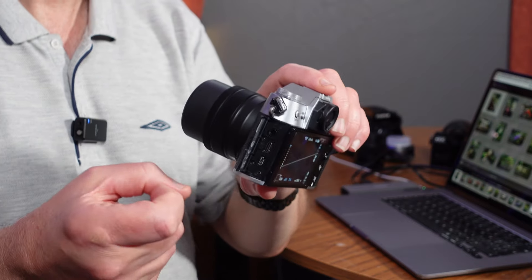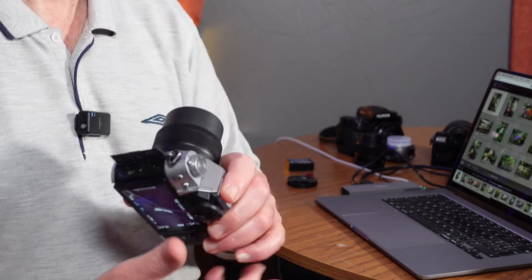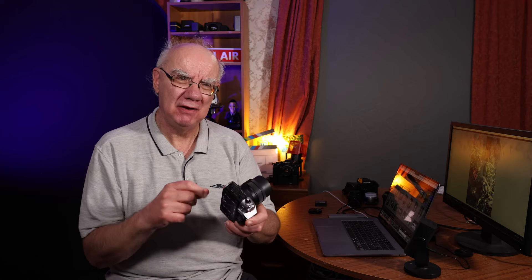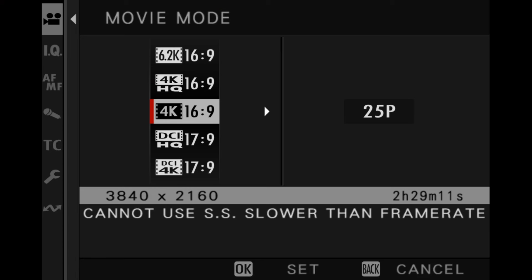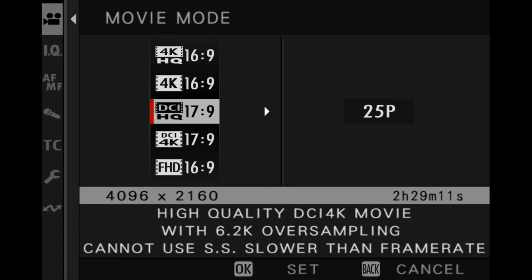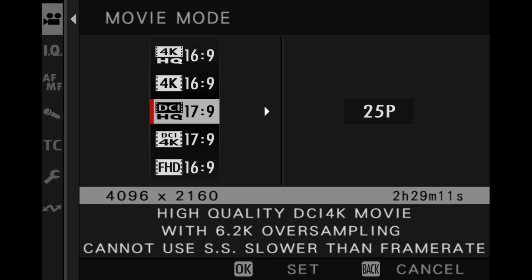The USB-C port is multifunctional — it does data transfer but also has power delivery, the same as on my X-H2 and X-S20. That's awesome for video because of the small battery, which would run out if you didn't have some form of power delivery. There is no video record limit, and it has 10-bit recording modes as well as 8-bit modes. It's got 4K and 6.2K. It really is a capable video camera.